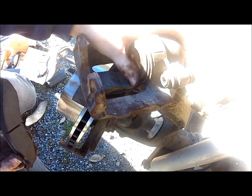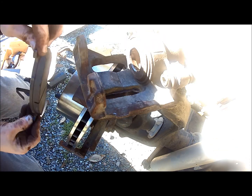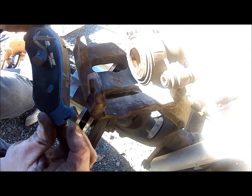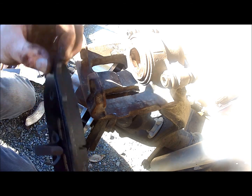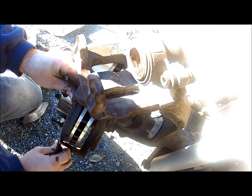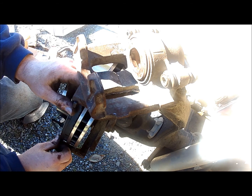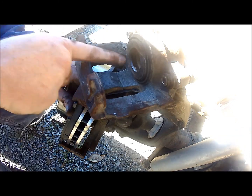When putting the new pads back in, make sure they're aligned correctly. There's a tooth on one side and a flat edge on the other — the tooth goes to the bottom of the caliper so it slides along a groove on the actual brake housing. You want both grooves at the bottom so they slide over the bottom piece.